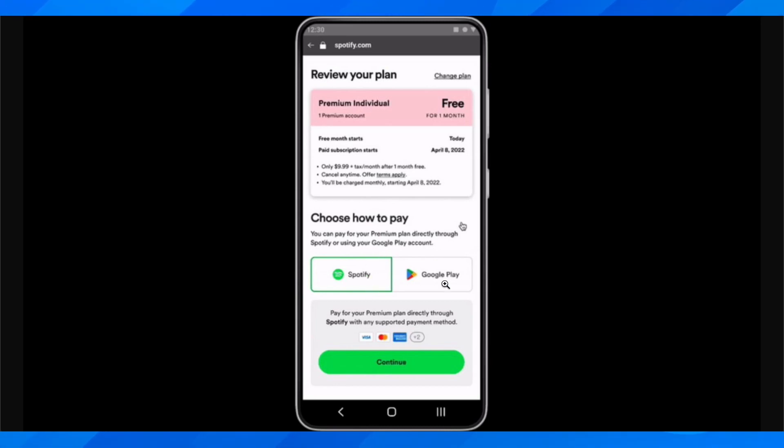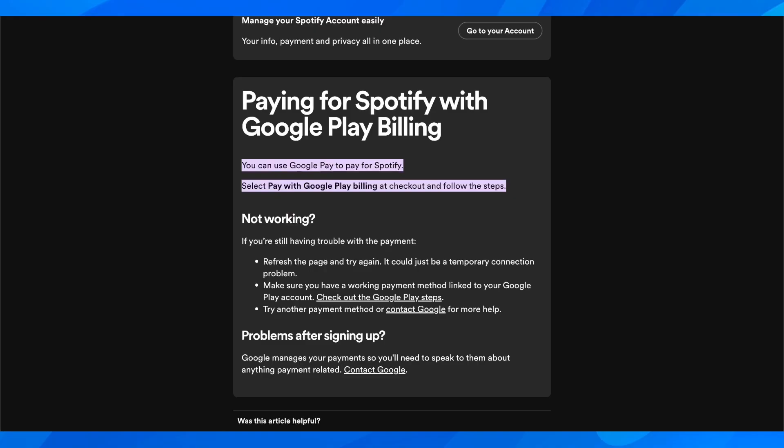If you want, you can add a gift card, credit card, or PayPal account to your Google Play account and then you're going to be able to pay. As you can see you have Google Play, but not directly with Google Pay.